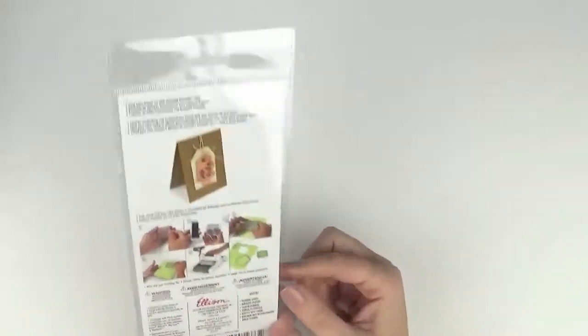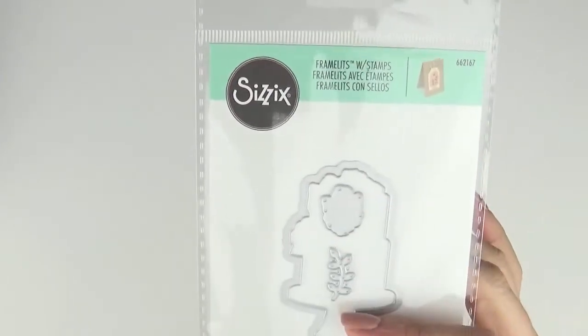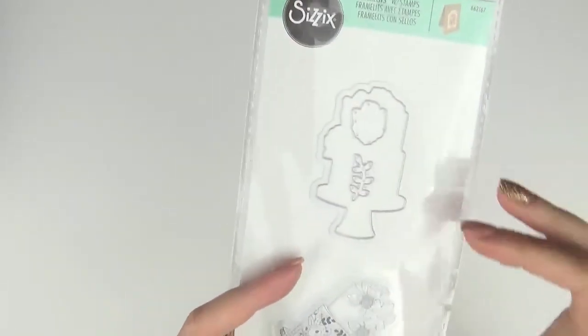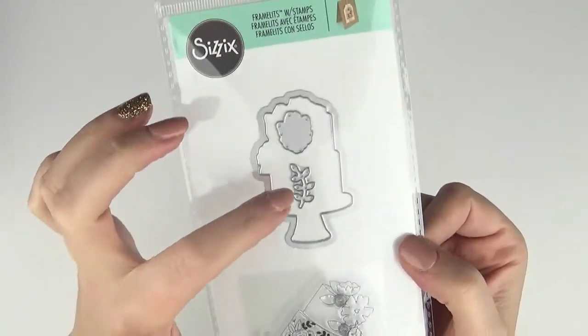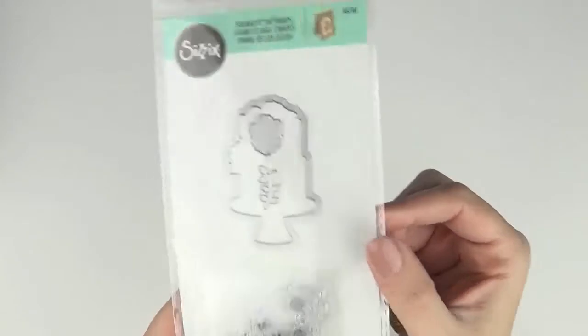This next one will be perfect for making a wedding card — it's a Floral Cake, 662167. You can see it stamped and cut out up the top there. It's a wedding-style cake and you've got the dies that match and coordinate. What's nice is you've got a leaf you can stick on top to paper piece it together. The magnetic plate would work perfectly for getting your die directly on top of where you want it to cut from your stamped image.